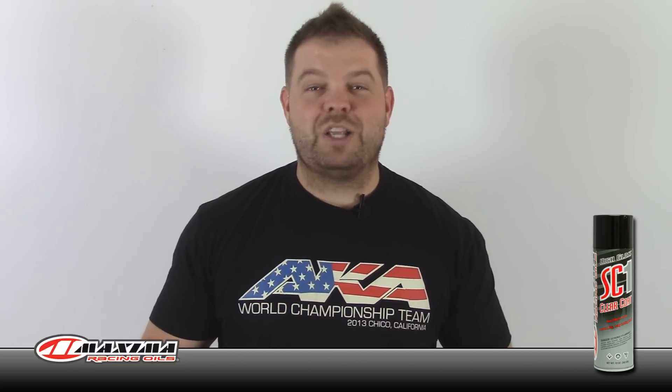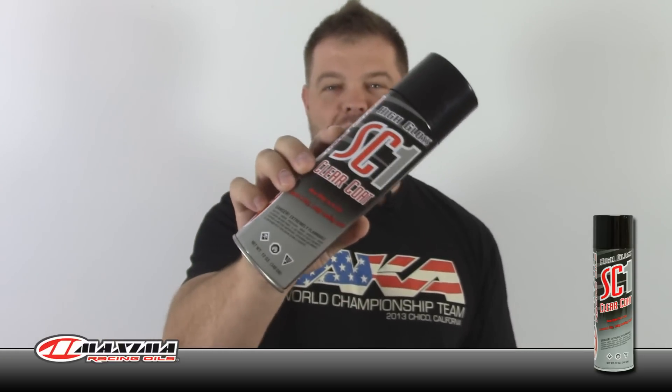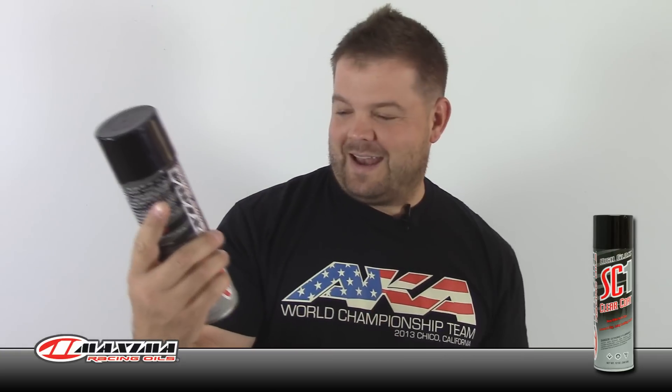He picked this up and showed it to me and said this stuff is awesome. His cousin races quads professionally and is apparently sponsored by this company. It looks like it's made by Maxima Racing Oils — it's called SC1 clear coat. It's like a new bike in a can. I'm not sure if it's a silicone spray, but this stuff is absolutely insane when you clean your car up with it.